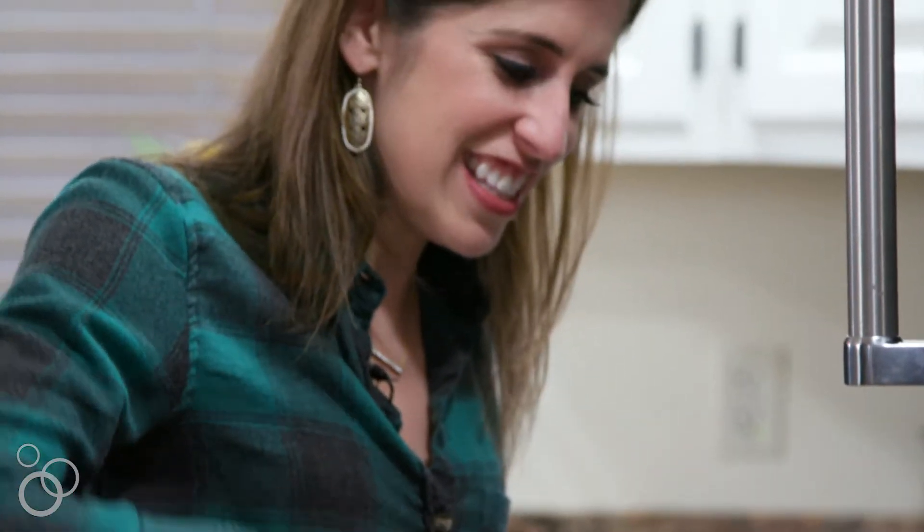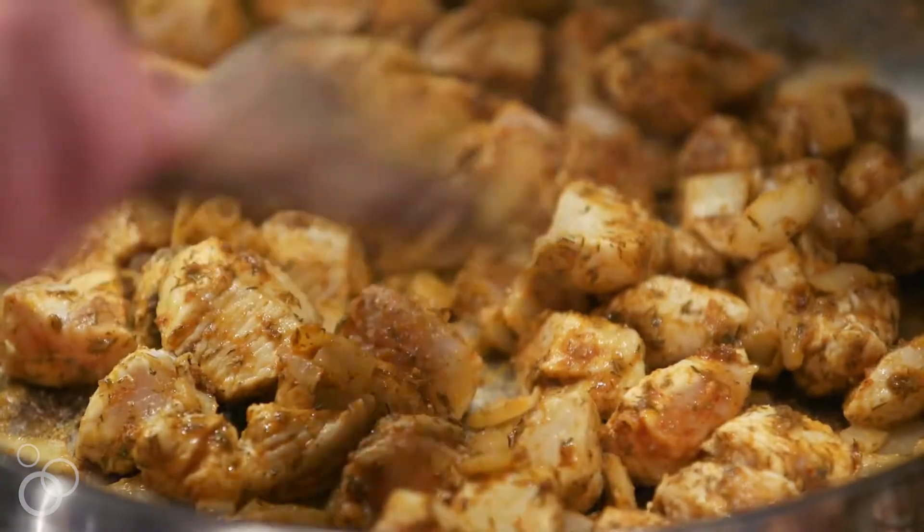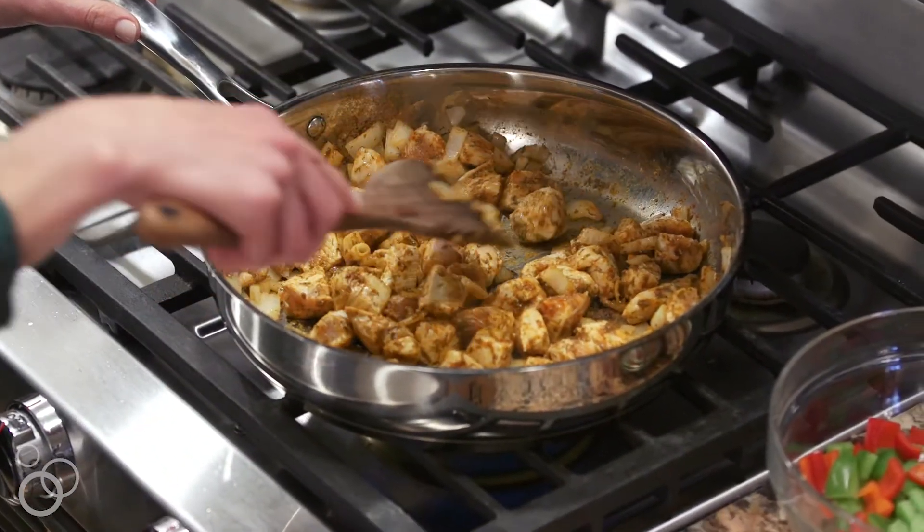Let's give this a stir to make sure all the chicken gets nice and coated in these wonderful flavors. Our chicken is nice and cooked on the outside, so now I'm going to add the rest of the ingredients. This is truly a dump it and go recipe.